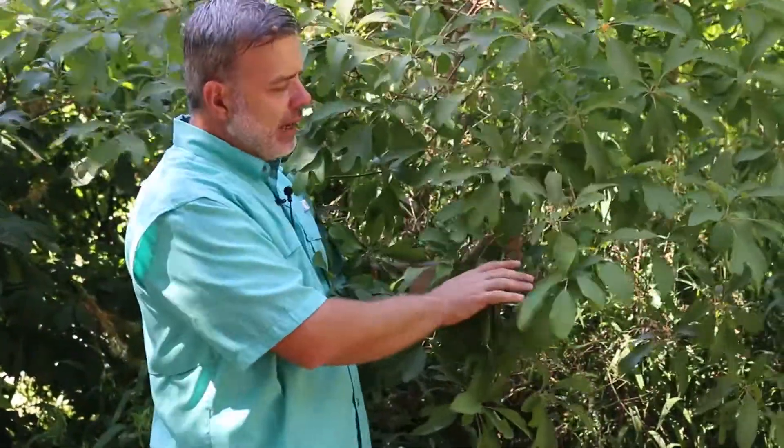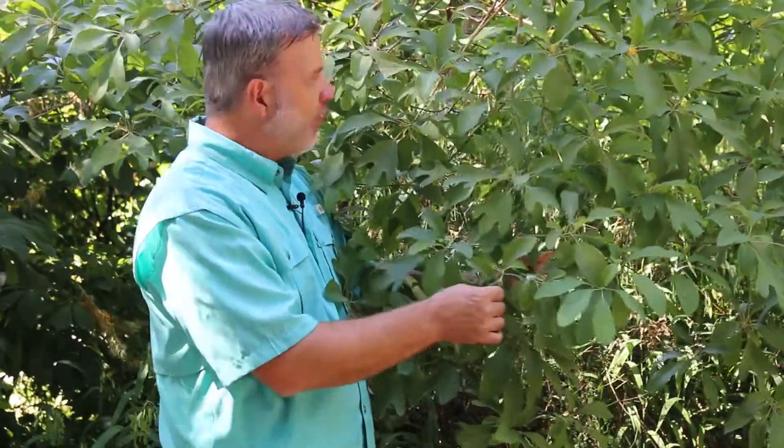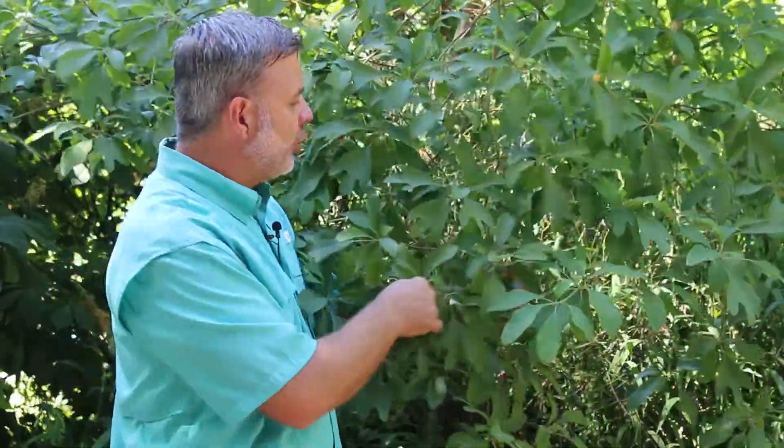Nice kind of matte finished foliage, alternately arranged on the stem. This is a plant that you'll find all through the woods of Tennessee and other places in eastern North America. It can get quite large, and you also see it growing in groves.